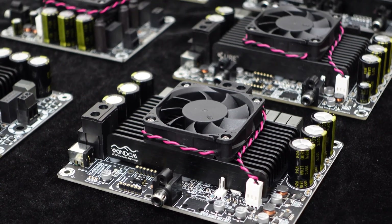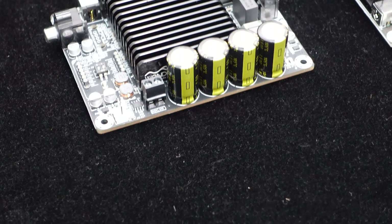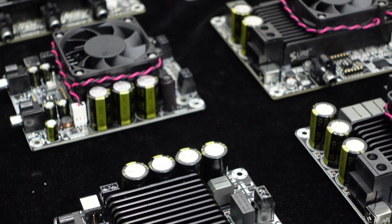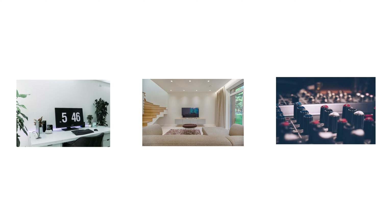Additionally, we offer different size models within the T-Amp Series, allowing you to choose according to your specific requirements. The combination of mid-to-high power output, single/dual/multi-channel options, ease of control, easy installation, and high reliability makes these amplifier boards suitable for desktop speakers, home theaters, DIY audio projects, and demanding industrial applications.